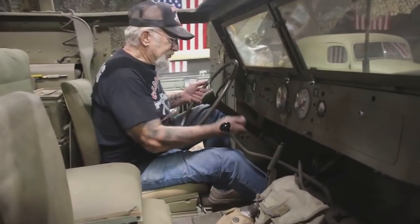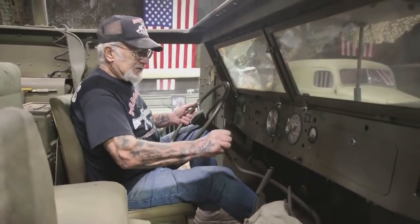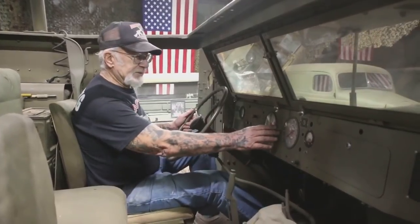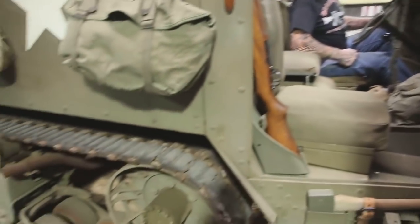We pull the choke out, put the switch on, make sure it's in neutral. We've got the brake on, and we push the button. Look at that — sounds like a brand new truck.